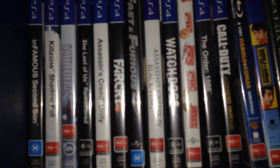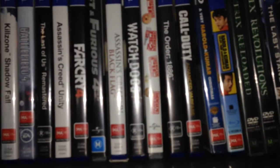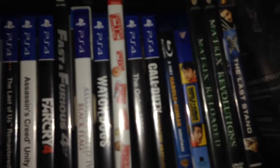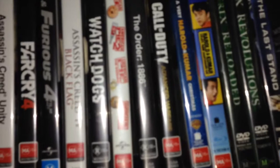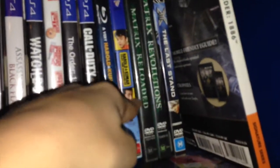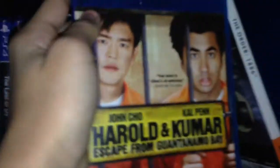I've got Infamous Second Son, Killzone Shadow Fall, Battlefield 4, The Last of Us Remastered, Assassin's Creed Unity, Far Cry 4, Assassin's Creed Black Flag, Watch Dogs, The Order 1886, Call of Duty Advanced Warfare, The Order 1886 strategy guide, and GTA 5 for PS4. For movies I've recently been watching American Pie, The Matrix, Harold and Kumar, and Fast and Furious — make sure you watch that movie, best movie of all time.